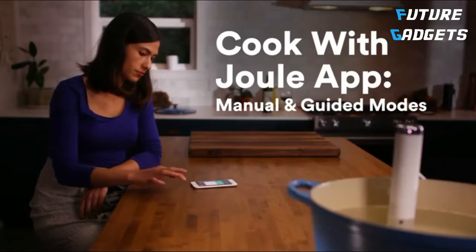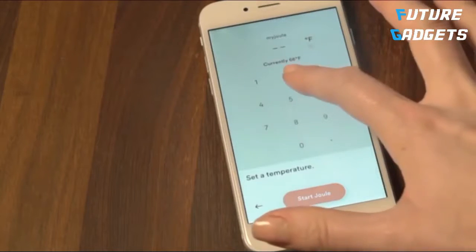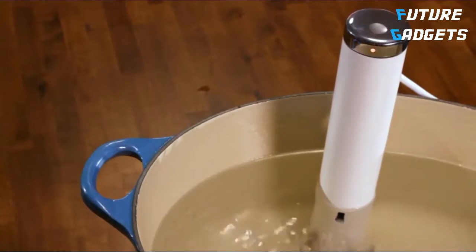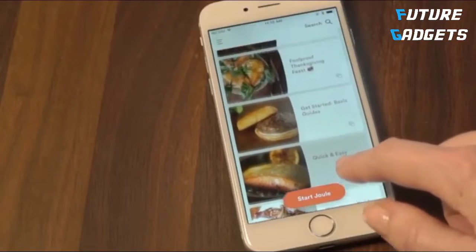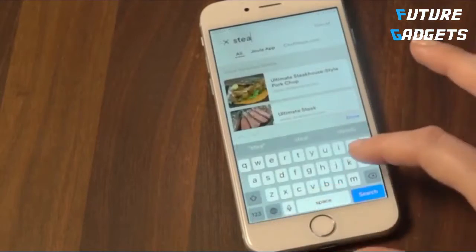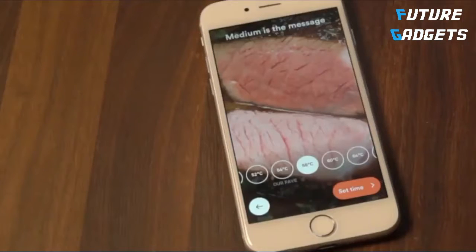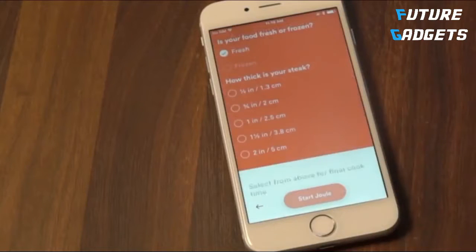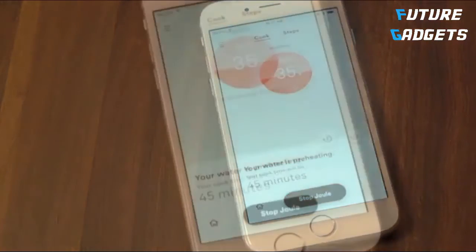The Joule app offers two ways to cook. If you know the temperature you would like, use the manual cooking screen to enter that number in Celsius or Fahrenheit. If you're looking for some inspiration, there's guided cooking. With guided cooking, you can use one of the app's 100-plus step-by-step cooking guides. Search or browse by category. Each guide includes visual doneness videos, which show you exactly how food will turn out before you even start cooking. Just pick the one that looks best. The app will ask you a few questions about your food so that Joule can calculate the perfect cooking time. That's it. Joule will begin heating the water and you're ready to cook something delicious.